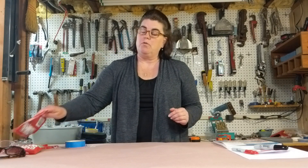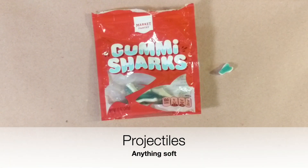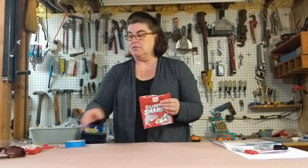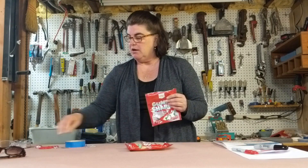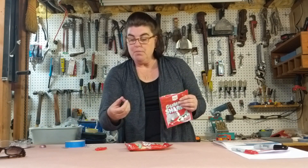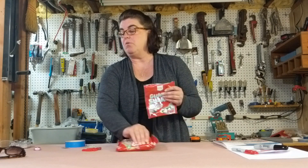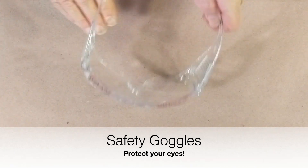Next you're going to need something to throw. The event calls for gummy bears. We don't have gummy bears right now but we do have gummy sharks, gummy worms, Swedish fish, some starbursts, and some random chocolate. It doesn't really matter — just something you're going to be able to put into your catapult and throw.